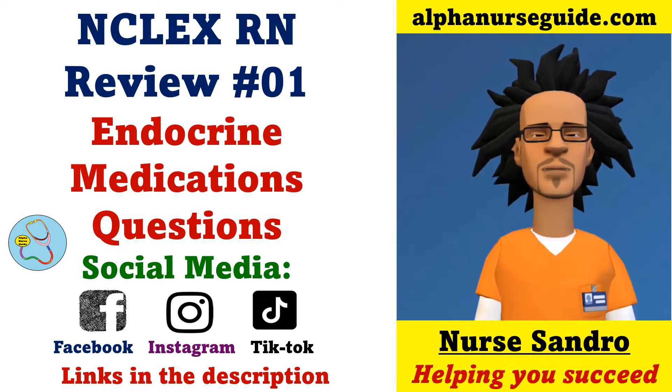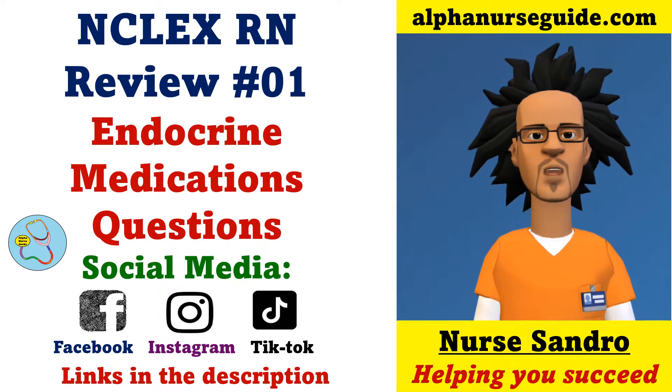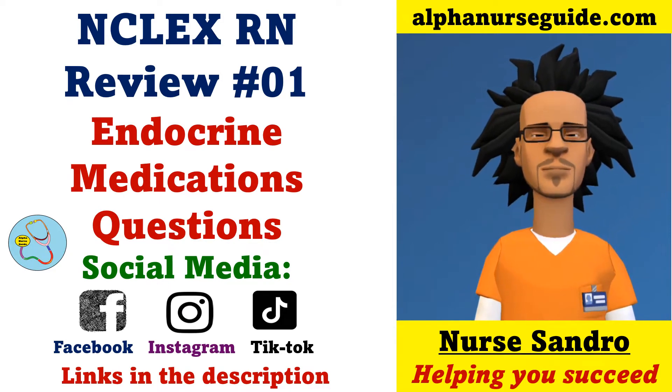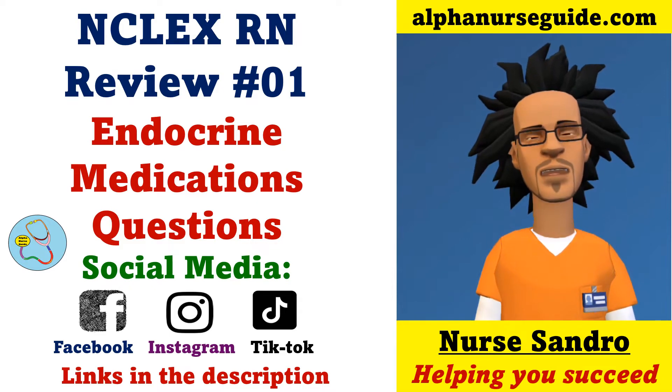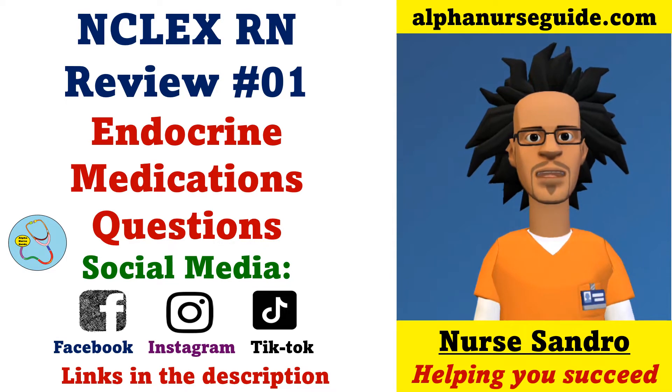Hey Alpha Nurses, I'm Nurse Andrew from Alphanurseguide.com. This is NCLEX RN Review Lesson 1. In this video, we're going to be doing endocrine medication questions. You can follow me on Facebook, Instagram, and TikTok to get any updates. All links are in the description. Without further ado, let's get started.